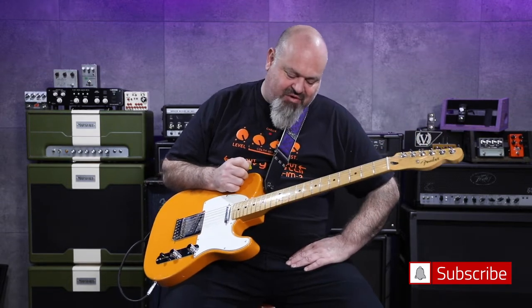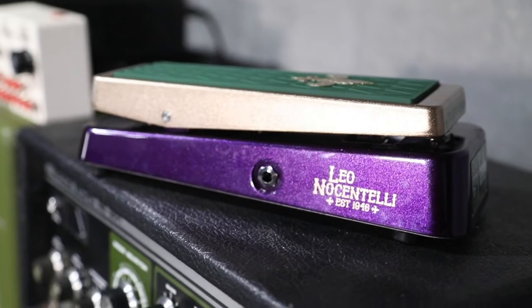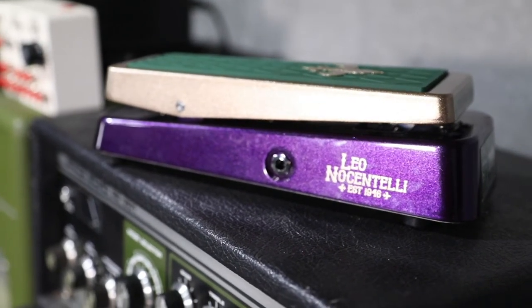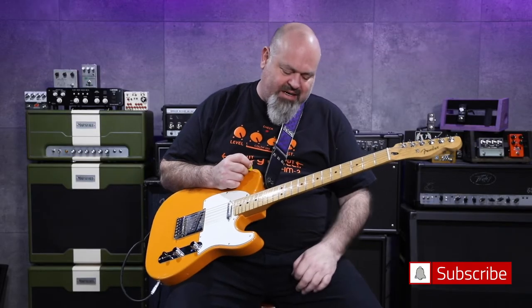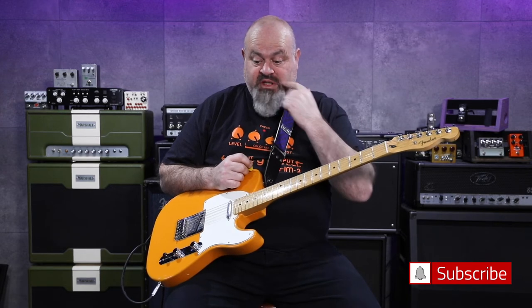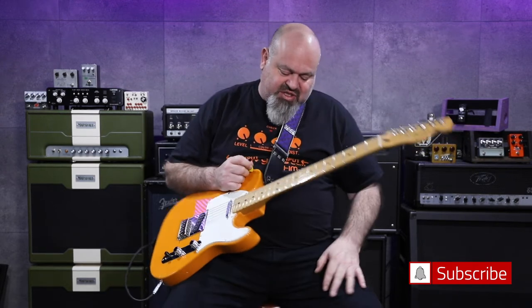This is the Leo Nocentelli Mardi Gras Crybaby. It is awesome. It's his signature wah. It's a really sort of darker sounding wah. It's fantastic, and this is what Leo used all through his career. This is his signature model.